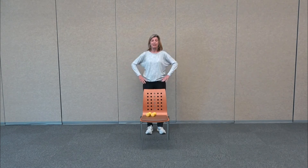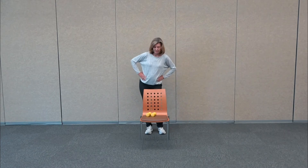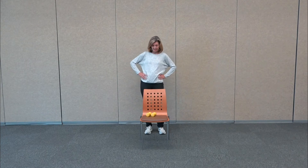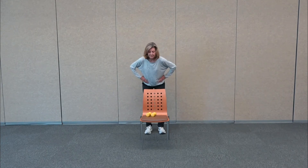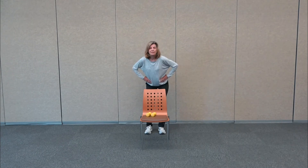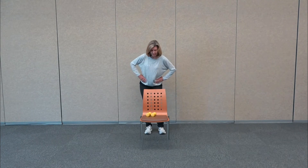We're going to take our hands down to our hips and do some hip circles — loosen up the lower back and the spine. And then circle the other direction. It's kind of like you're doing the hula hoop, some nice big circles with the hips.